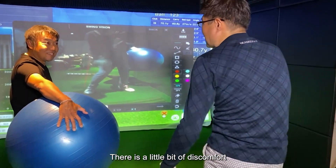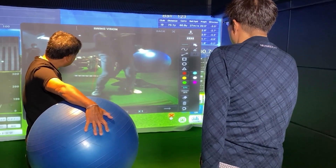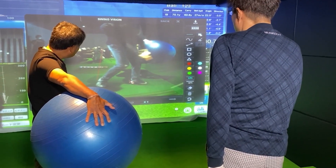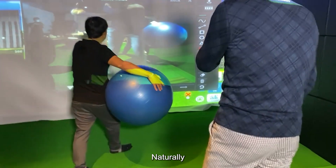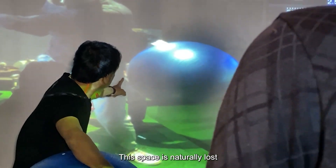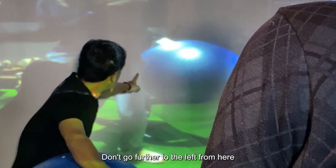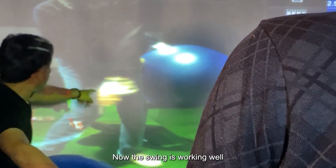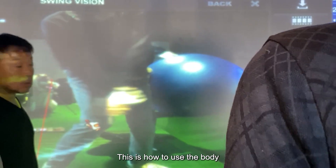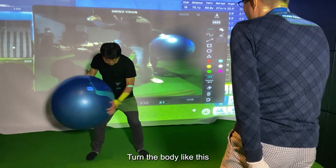There is a little bit of discomfort. You need to rotate your body like this — naturally. During the backswing, the body is separated and space is created. This space is naturally lost because it goes back to the same place. Don't go further to the left from here. Now the swing is working well. This is how to use the body — turn the body like this.